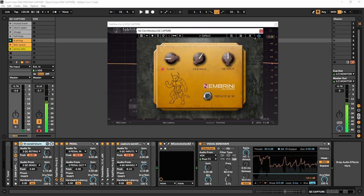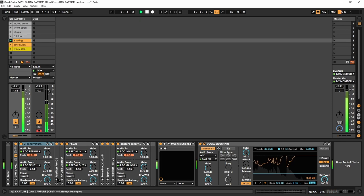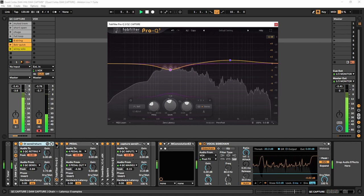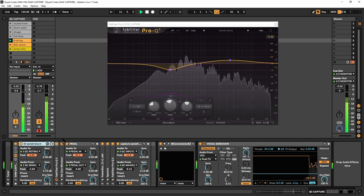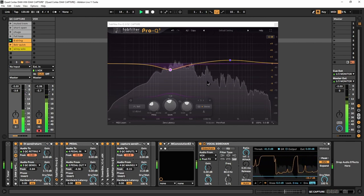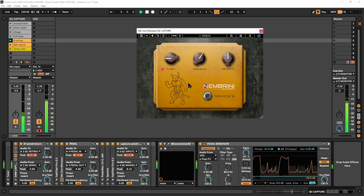The capture signal starts here and goes through a little bit of equalization — just some shaping to tighten things up and make it sound a little less muddy. Then it hits what's pretty much an overdrive: the Klon Centaur by Embrini, which is a free effect. The EQ is not doing too much — just a little bit of shaping.